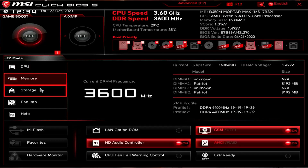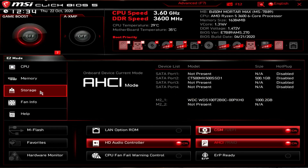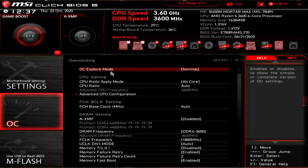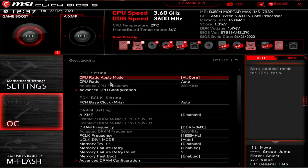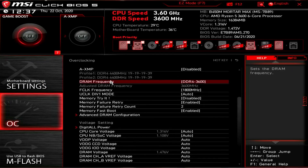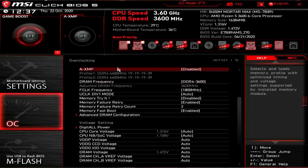If we consider the BIOS of these two boards, they both use MSI's Click BIOS 5 and they look and perform identically. There's the same range of options and features to adjust, including CPU and memory overclocking adjustments. Both have ample functionality to get the maximum out of the CPUs you fit to them. Overall you'll find far more variance between BIOSes from different manufacturers than between these two chipsets.